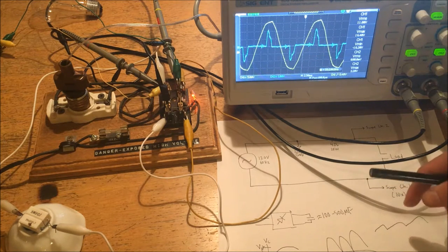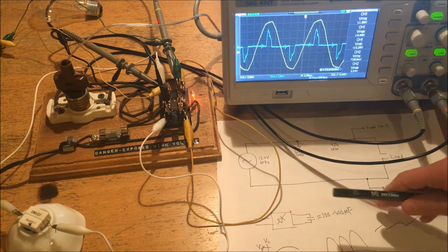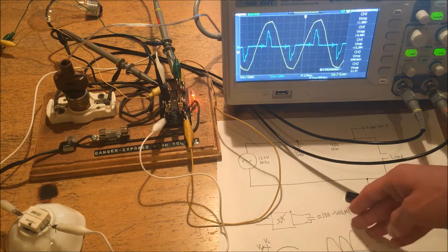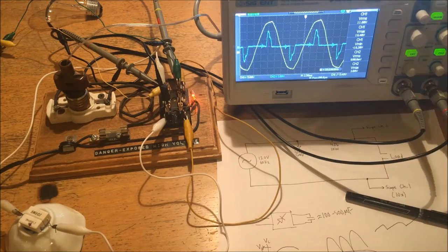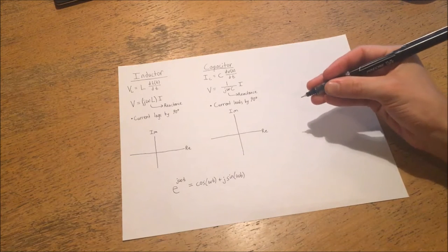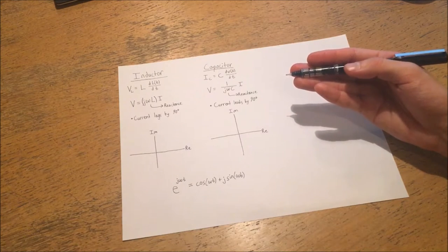Those are the basics of power line analysis. In the next part of the video, I'm going to go over the formal mathematical reasons for why leading and lagging phase affects capacitors and inductors. If you're less interested in the math, you can skip that part. In this part, things are going to get a little bit mathematical. Being as I'm still only in my second year of electrical engineering, it's possible I'm going to make mistakes, so bear that in mind.